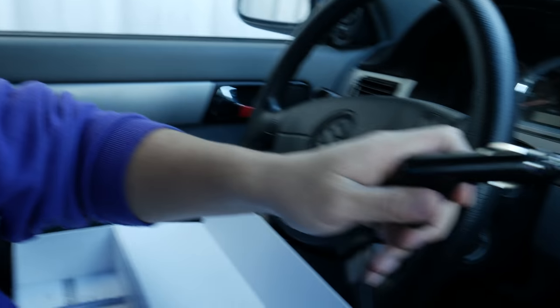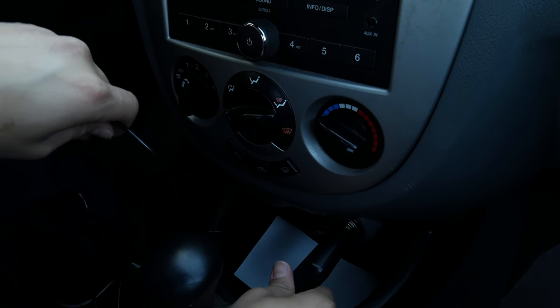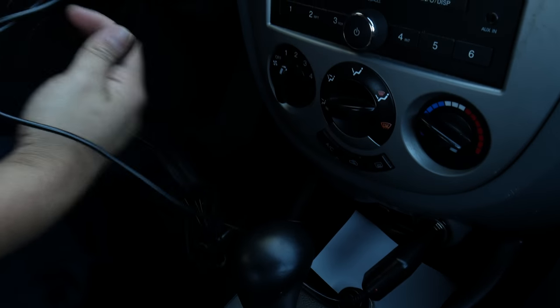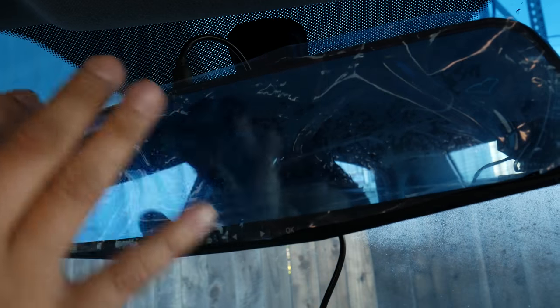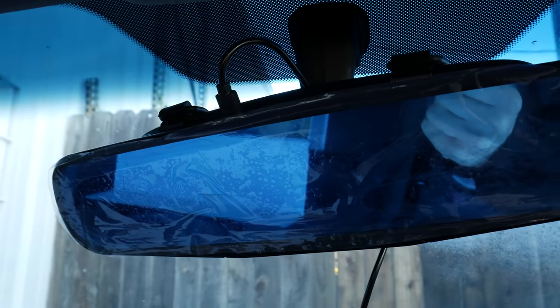I'm just going to plug it in here for now. The car is not turned on right now and this brings power to your actual rearview mirror. One thing I don't like is that the plug is not a right angle — depending on your car it might hit something. At least in this Suzuki it's actually perfect, but give or take depending on your car.